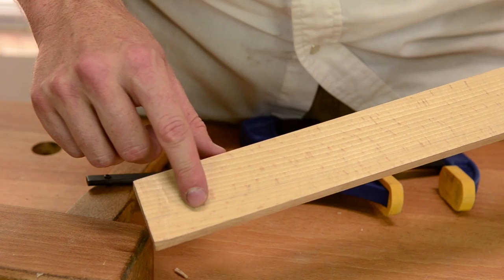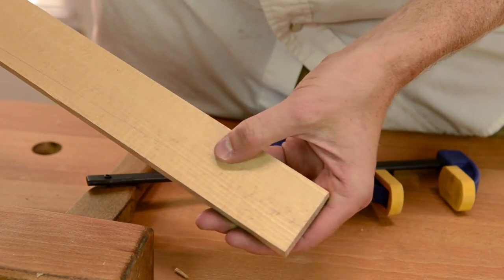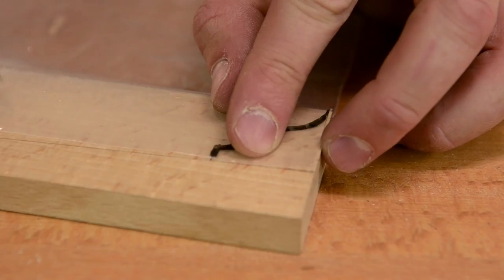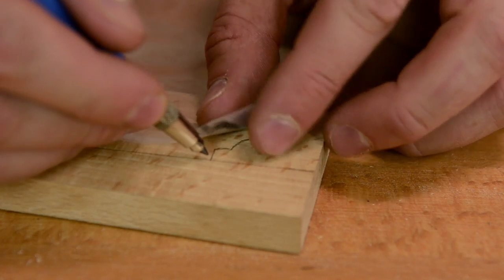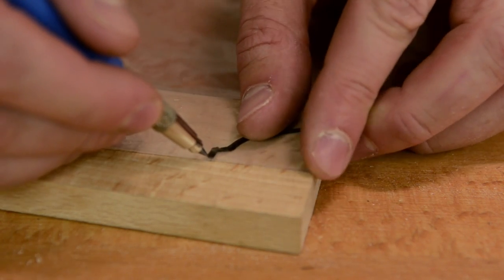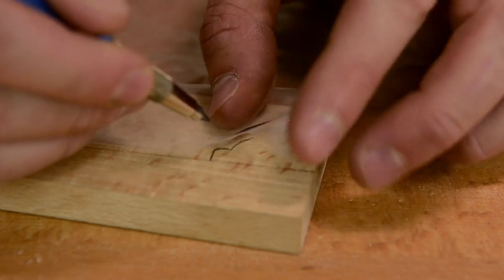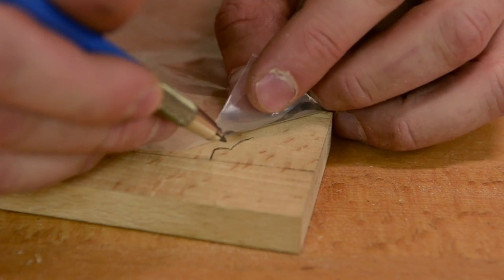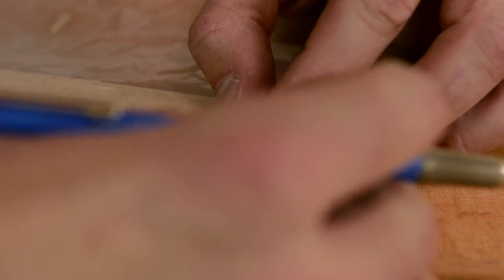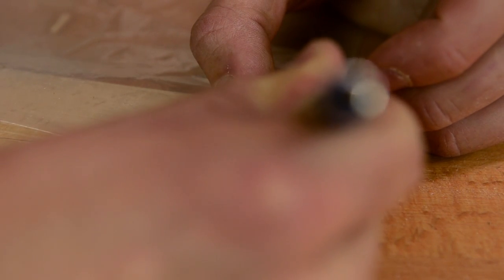Then I'll go ahead and draw a little profile — a little oval low profile — on that end, and the same on the other end. On the end of the arch, I'm putting a little oval. I'll actually put a little template with this video — you can look below the video — or you can use a square and compass to scribe out your own design.